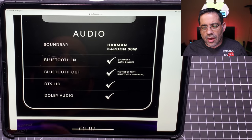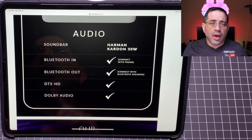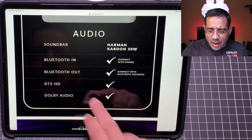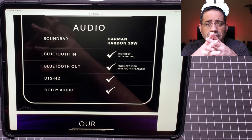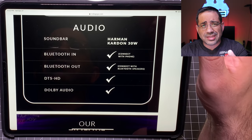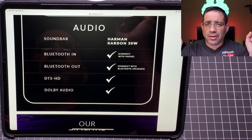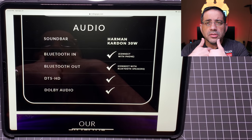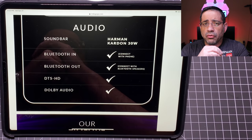You also have a 30-watt soundbar. You can do Bluetooth from your phone, and yes, you can connect your phone and project from it. It also supports Dolby Audio. Honestly, this is a theater in a box — great sound, good bass, it rumbles well, and mids and highs are solid. Love the overall experience we're getting. Let's switch to the theater and check out all those options.